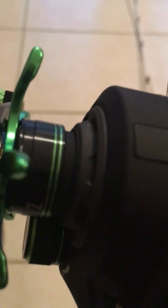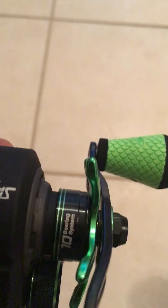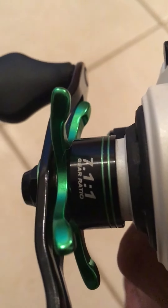It's got the 10 bearings — it's a 10-bearing system — and a 7.5:1 gear ratio, as opposed to the Mach 1 which is 7.1:1. A lot of superiority overall there.